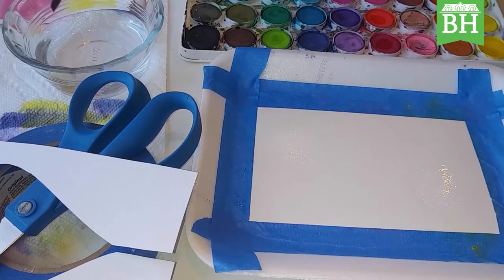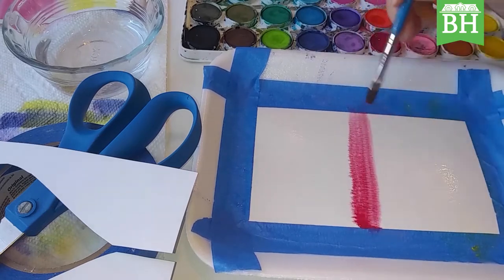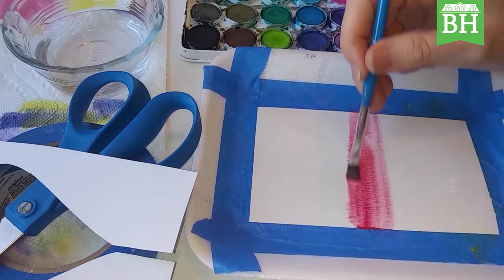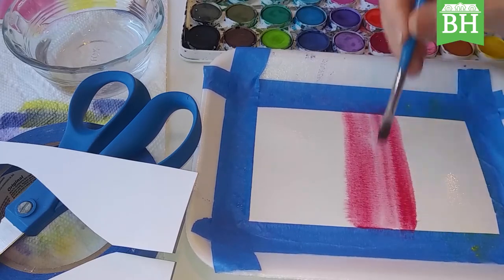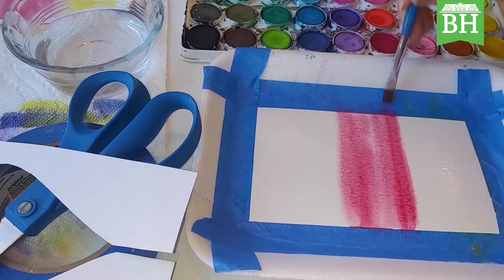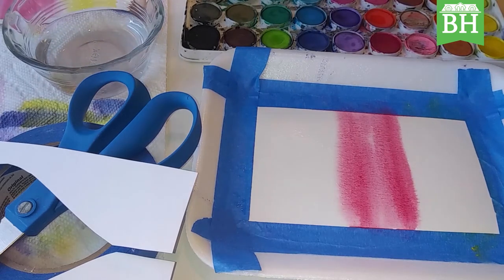Once you've got your paper completely covered, take your paintbrush, get it wet again, and choose a color to make a center line. Take your paintbrush and draw a line going right down the center. Notice I'm going straight across — not doing a lot of back and forth with my brush. That'll give you a more even tone.